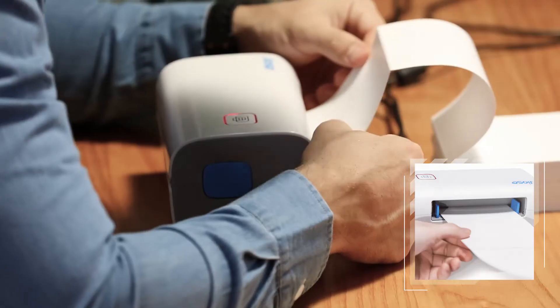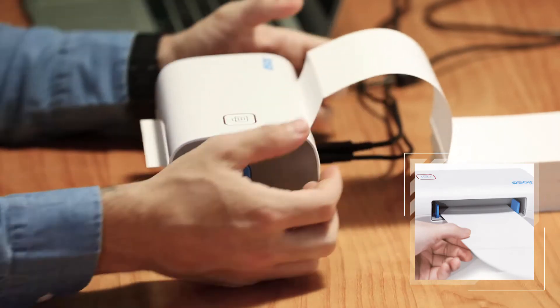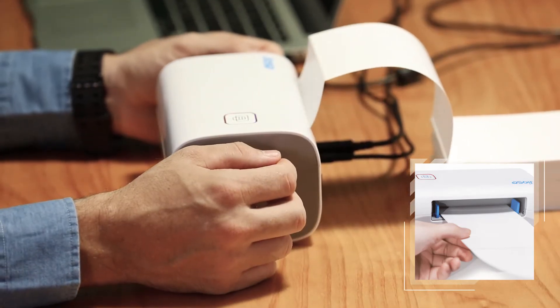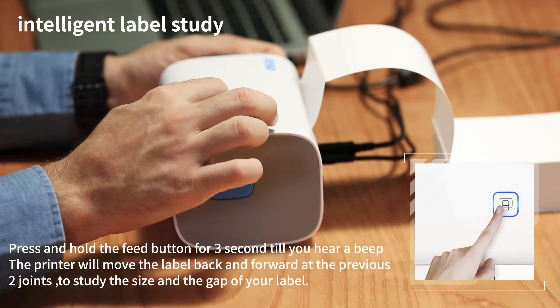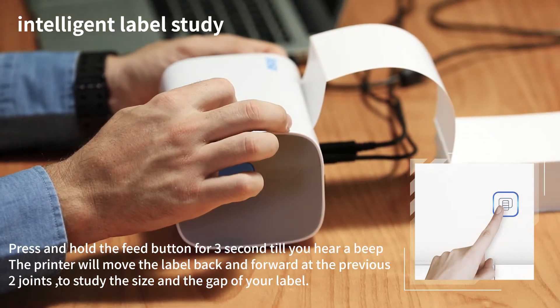Then adjust the guide rail and insert the label along the guide rail. The printer will automatically catch the label, then roll the first label back and forth once to identify it, and position it at the tear-off point. We call this the automatic label identification.